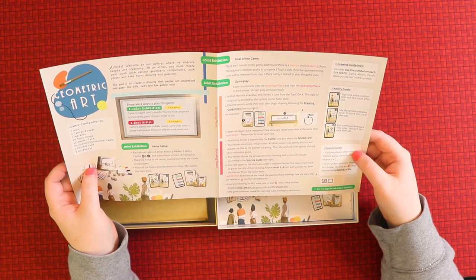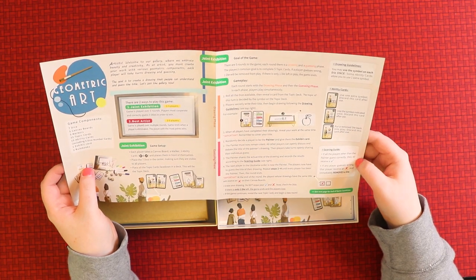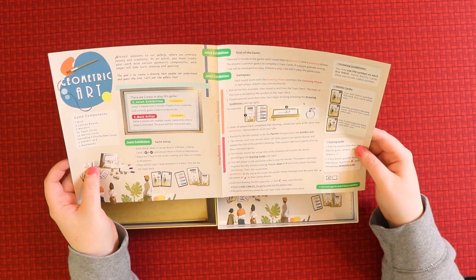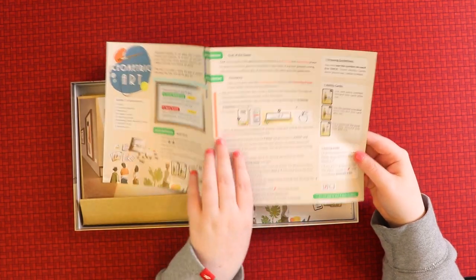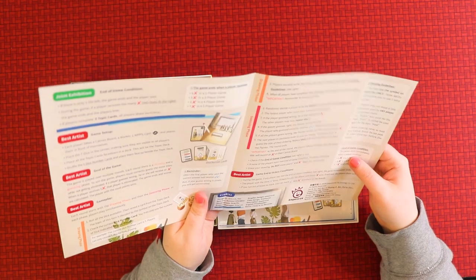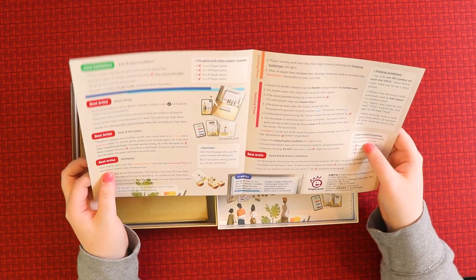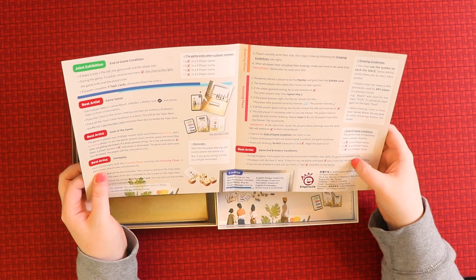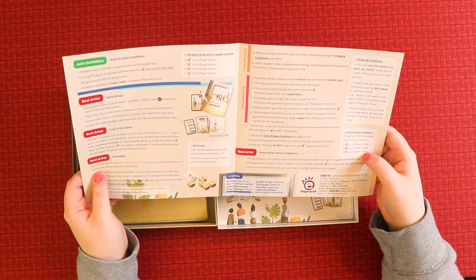There are drawing guidelines — you may use a symbol on each die only once. There are some ability cards and a scoring guide written down the side. Lots of things are underlined and highlighted, which I appreciate. There's also a section for the joint exhibition, which is for three to five players, and a section for the best artist.